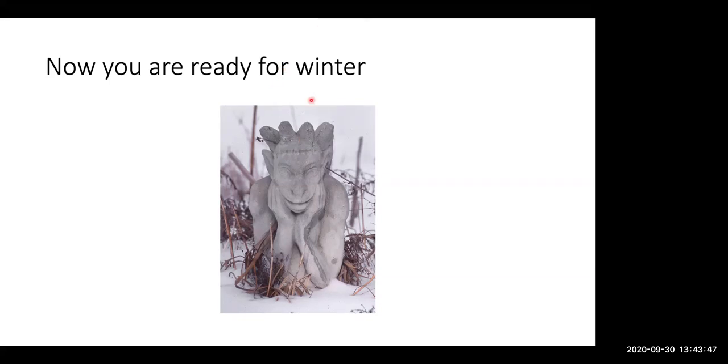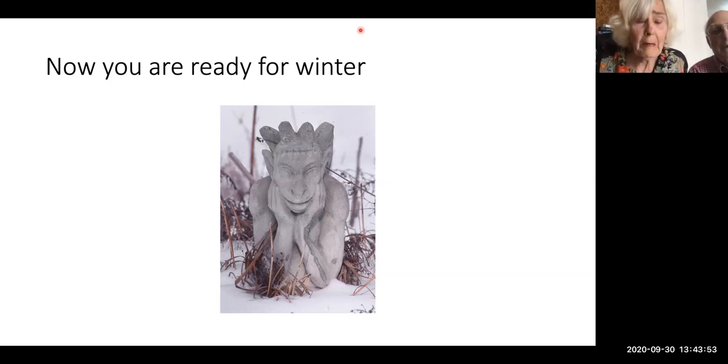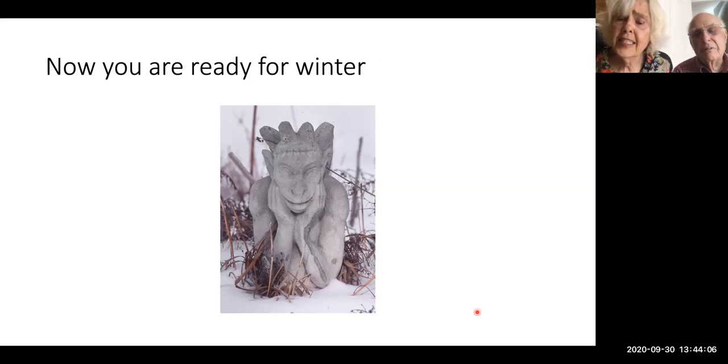When I dig up the sweet potato vine, I have potatoes — can I save them? I didn't know that would happen. I think that's unusual. Take a picture and put it on Facebook, and then Google to see if you can eat them.